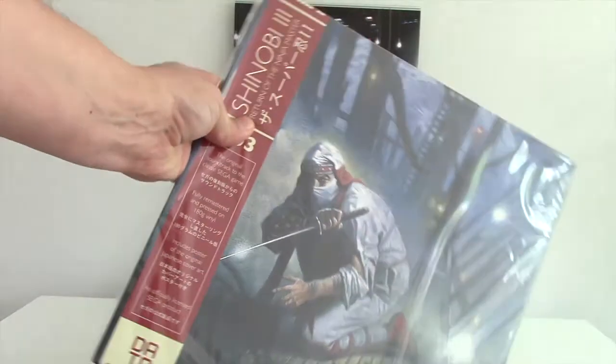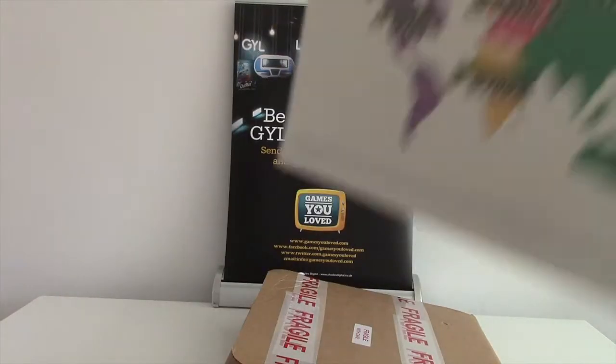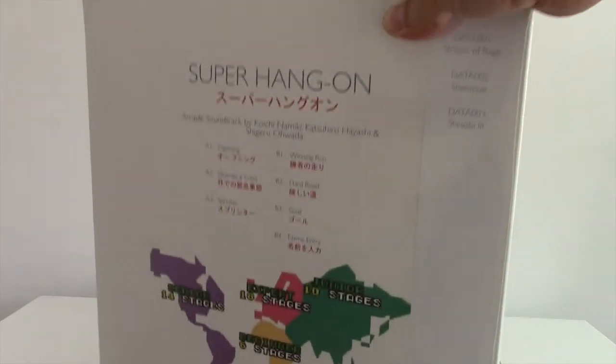We've got the Oxblood coloured vinyl, which we will show in a separate video where we'll play this separately. This is purely just showing you the outer packaging. Super Hang-On — a 1987 classic from the arcade.